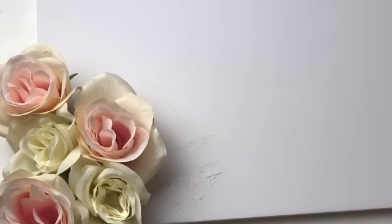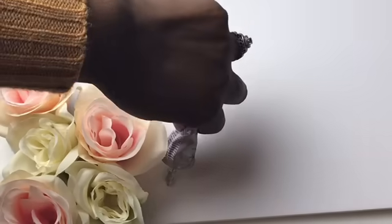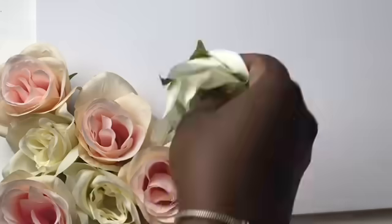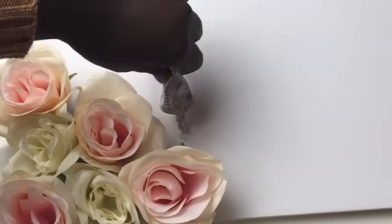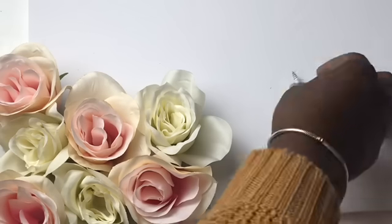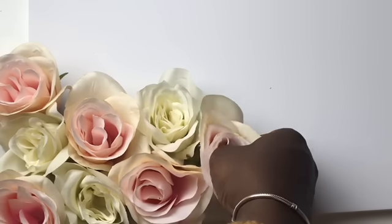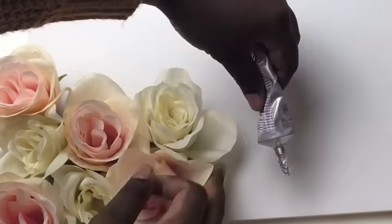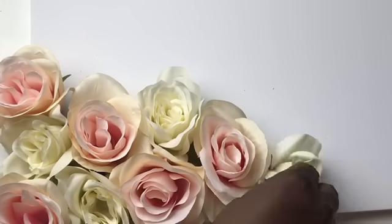I take my screw, place a hole into the board, dab the E6000, and stick the flower stem into the board, then repeat. I would find my next space, press the flower into the board to see where the screw needed to go, take the screw, push it in, dab my E6000 glue, and push the flower into the board. That process went on for quite some time.